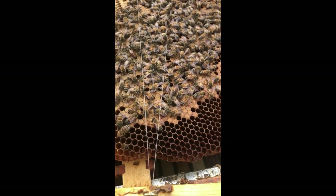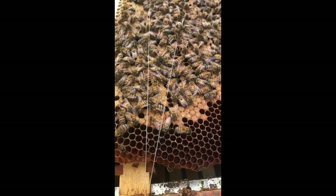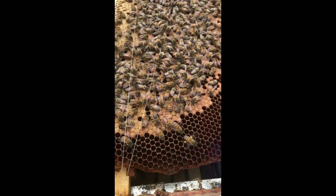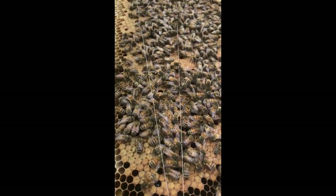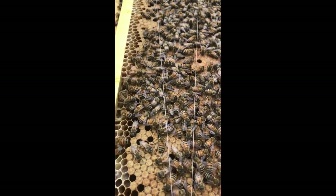This hive has done very well. You can see she's already starting to lay - she's got some capped brood in here, so this box can be busting soon. This was a swarm that I caught, very gentle. It's about 62-63 degrees today. She's on the other side, so I'm going to cage her and keep on.